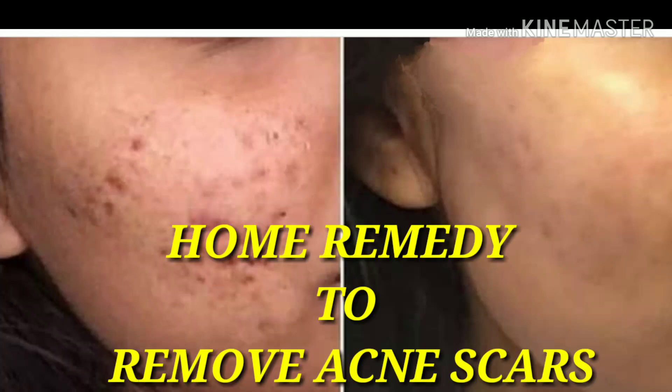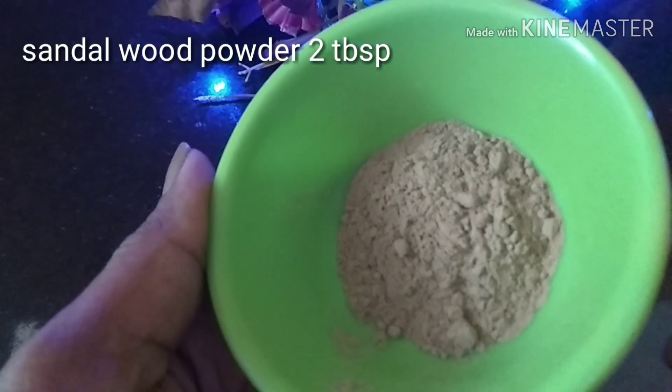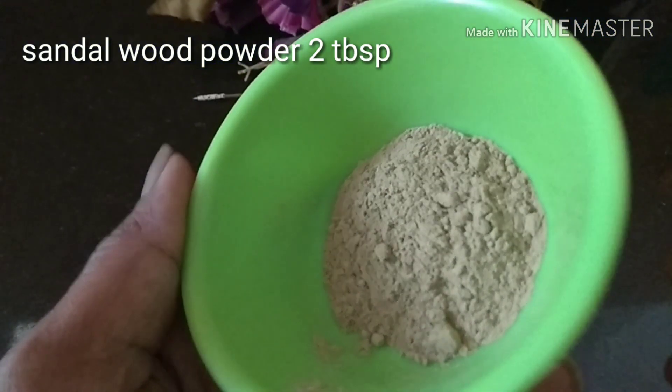Hello everyone, welcome to my channel. In today's video, I'm going to show you a home remedy to remove acne scars, which are usually the result of inflamed pimples caused by excess oil, dead skin cells, and bacteria. If you want to know how I made this, please keep on watching.